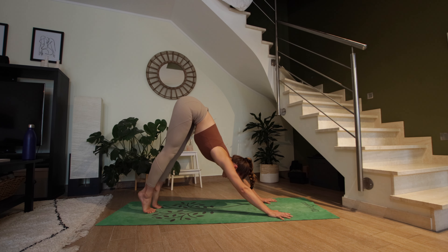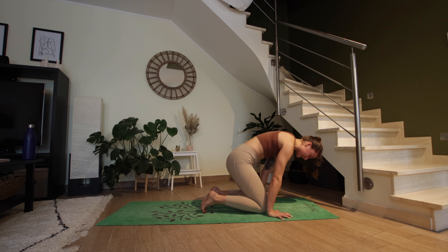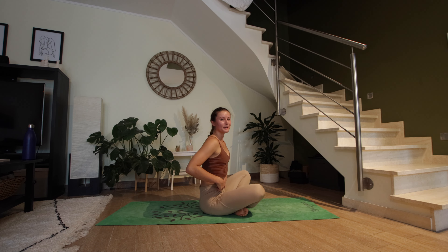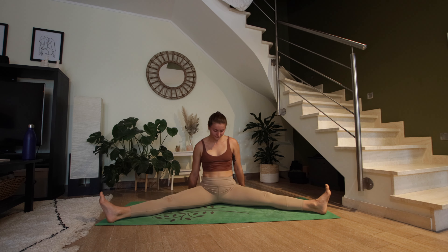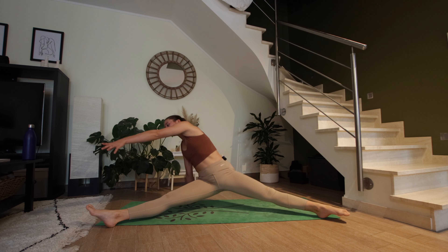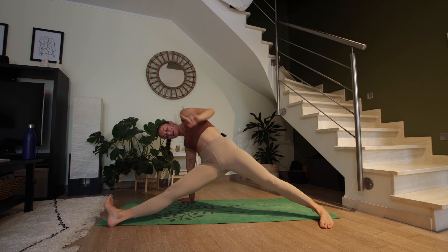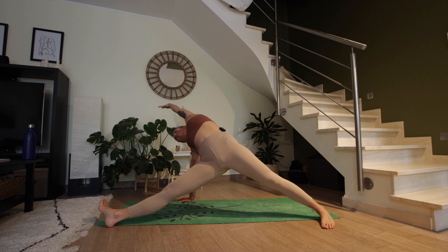From here, we're going to step, walk, or jump all the way down to a seat — dropping the knees, crossing the shins, and coming onto a seat. Separate the legs wide. Bring the right hand behind the right hip, point the toes, swing your left leg, press into the right hand, and lift your left arm over your left ear. It helps to ground the left foot completely. Inhale here, exhale, slowly come back down.